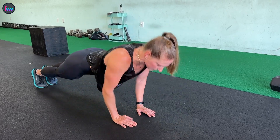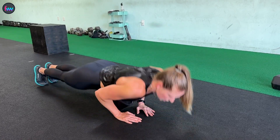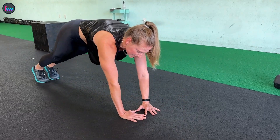As you get stronger with these, you can start to bring your hands in a little bit closer and closer until your thumb and your pointer finger come together, making a perfect diamond.